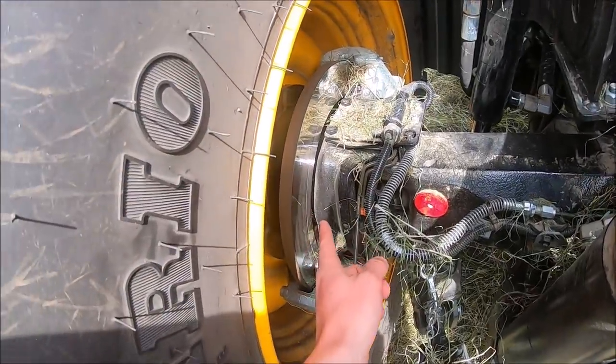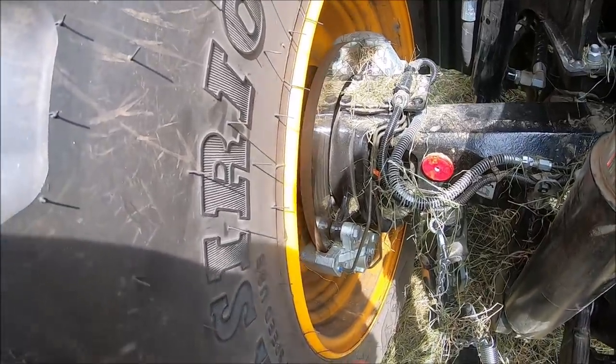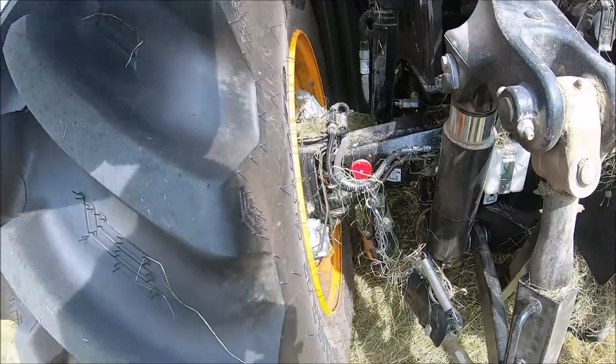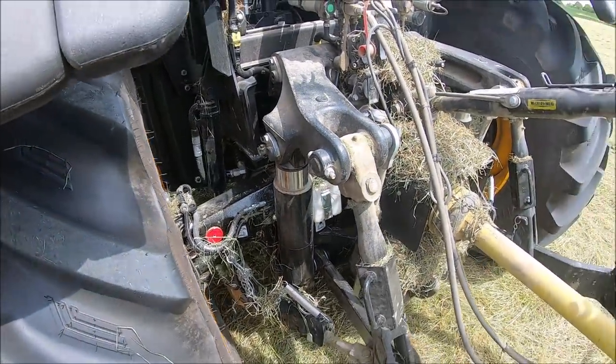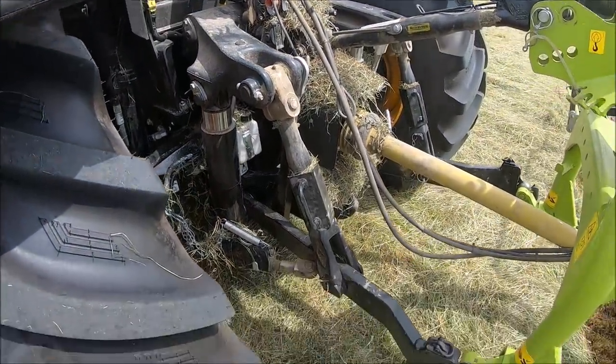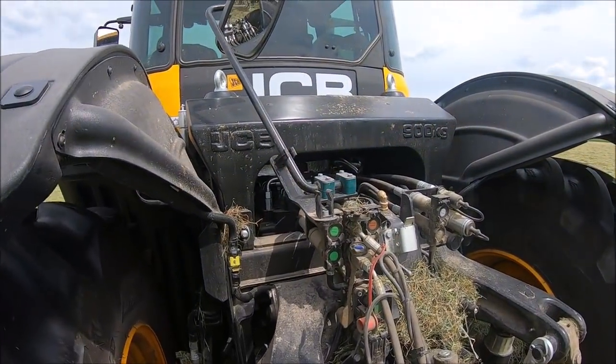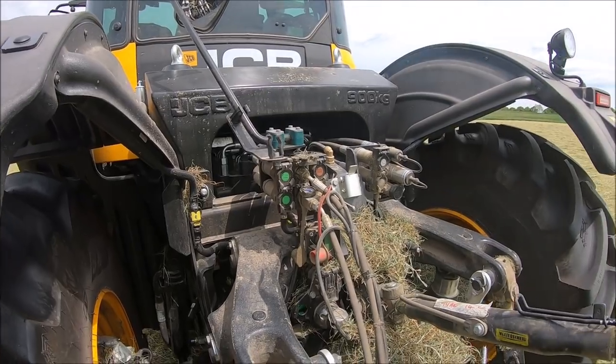Whilst we're in here, we've got big old disc brakes - brake and twin calipers as well. I think it's like an 8 ton lift on the back on these rear linkages. We've got a 900kg weight up there just to put a bit more weight on the back wheels.